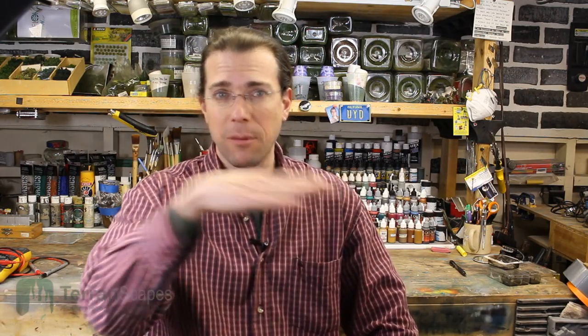Hi, welcome back to another Terranscapes video. This video will cover the electronics and the lighting of the Cliff Project, which is the third segment. If you are new to the channel, welcome, but you will find the previous two videos very helpful. There's a work in progress video series as well, and I've created a playlist in the channel so you can see it from its conception to this final stage.